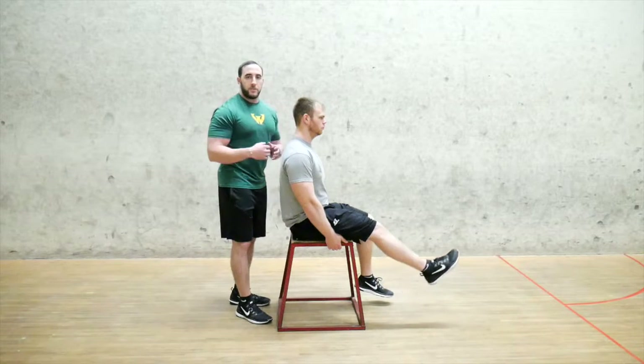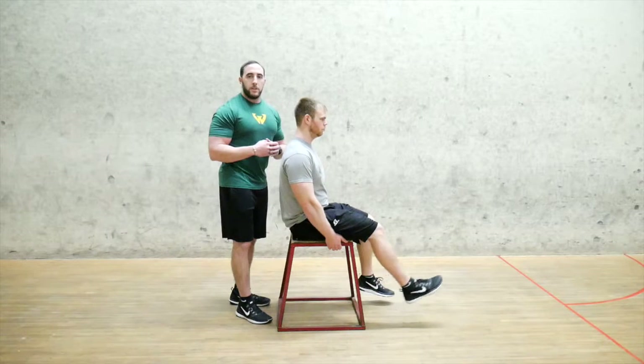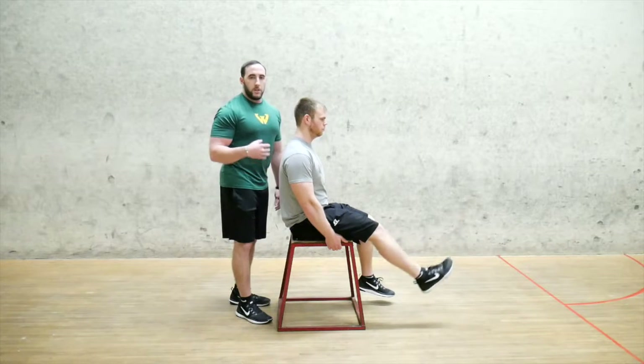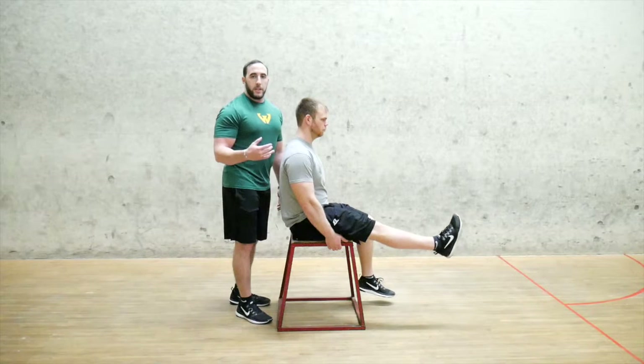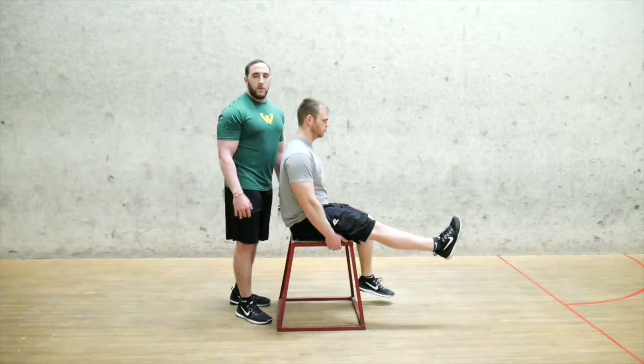What this does is it lengthens the hamstring, which will help pull the knot around the lacrosse ball and hopefully get rid of the knots in your hamstring. You want to do anywhere from 8 to 12 reps on each leg before you move the lacrosse ball up, down, or wherever you need to go on your hamstring.